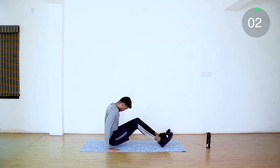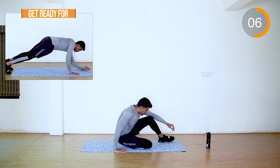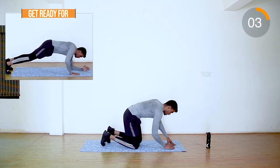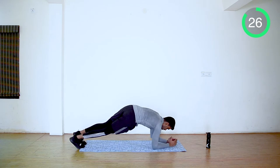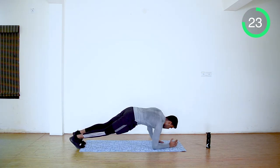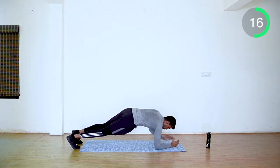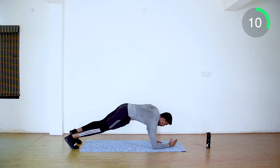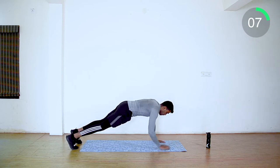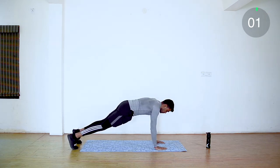Up next it is plank ups. Start from the plank position, push both hands up and come up. Keep moving. Last 5 seconds guys. We are done with our first set — take 45 seconds rest.